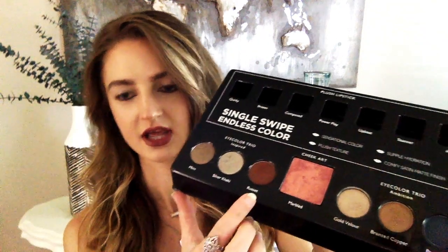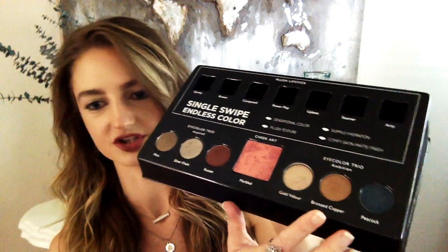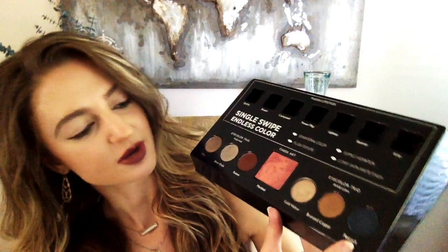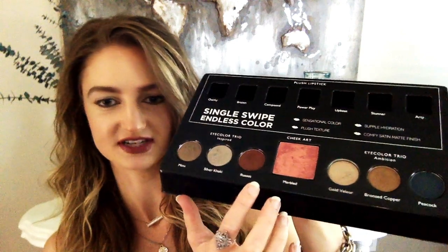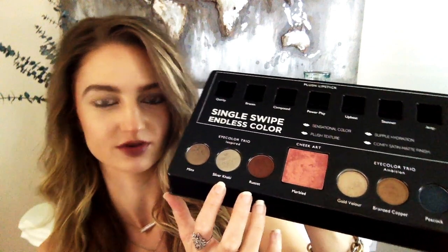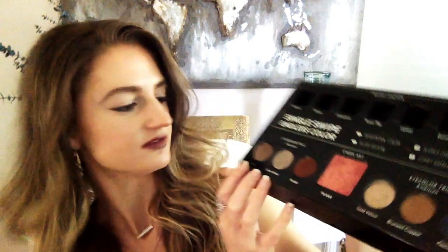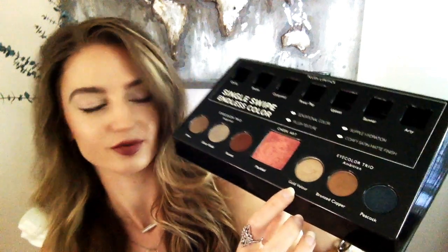I'm going to focus more on one trio today and talk a little about the other — maybe I'll do a tutorial on that one later. Peacock is the color this fall; it's really pretty and very wearable, so don't be afraid of it. In the first trio there's Russet — a warm brown — Silver Khaki, which is more of a neutral pewter tone, and Minks, a pretty beige shimmer. I also love Gold Velour, which is a little warmer and softer, and then there's a beautiful Copper and the Peacock.